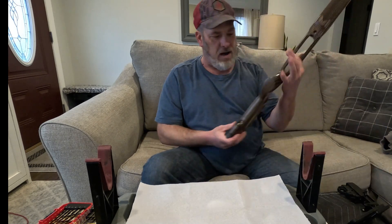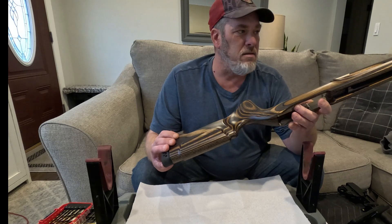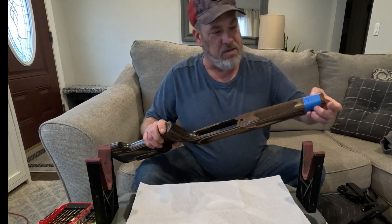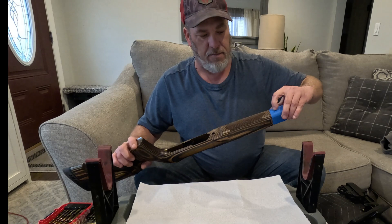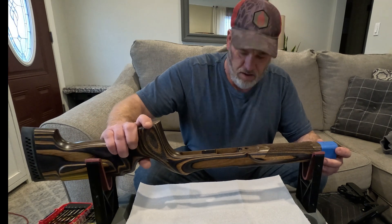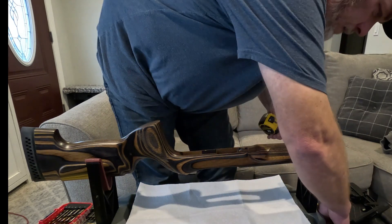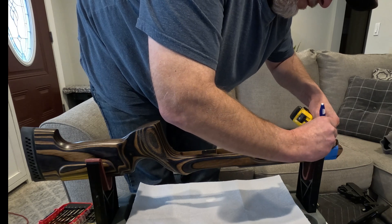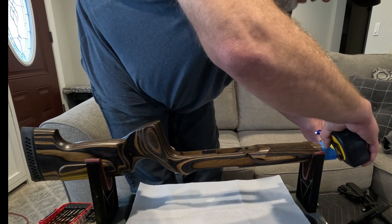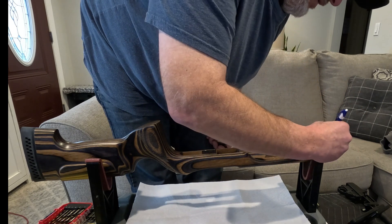The only downside I can say about these stocks is no sling studs. So I marked this on tape — I found the center between the two sides, which is 1-5/8 inches wide, so 13/16 to the center. I came back an inch and a half because I plan on putting a bipod on this. Finished marking it out at 13/16 — double-checked and it's exactly centered.